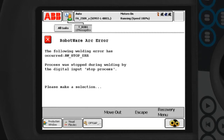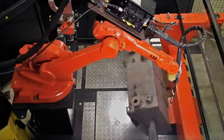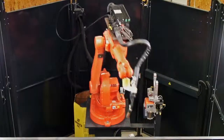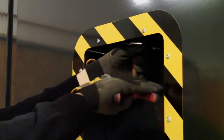the operator is prompted by a message on the flex pendant and can order the robot to escape to its home position along a collision-free path. The robot reaches the service pocket, where the operator can visually inspect the torch and perform maintenance.